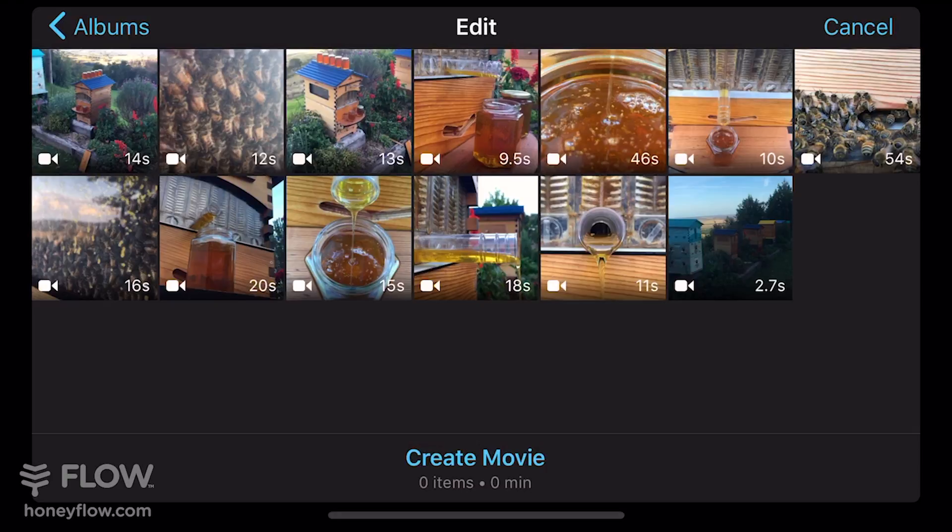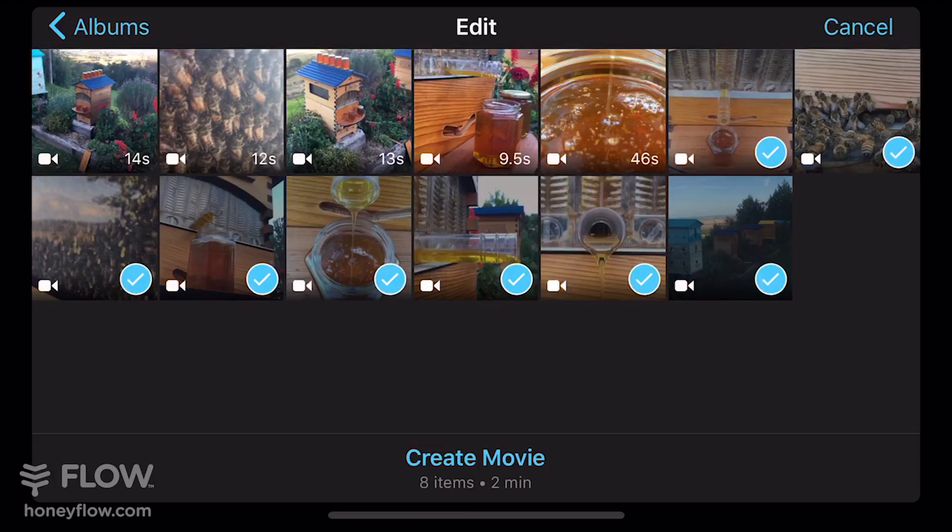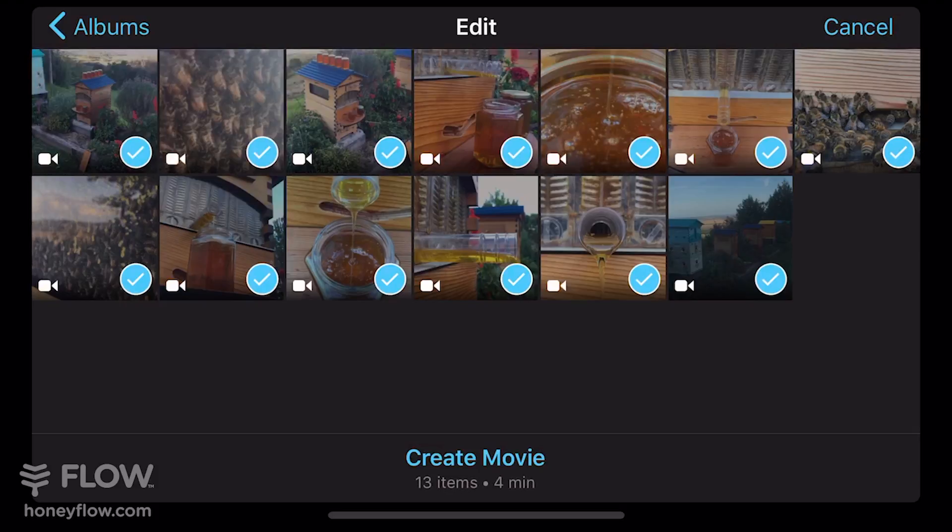Once you have that selected and you're in your media organising window, you want to select the footage that you're going to use. I've got all my shots lined up just here. Then you want to click the create movie option.